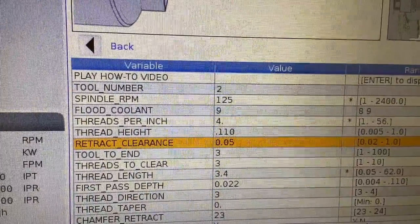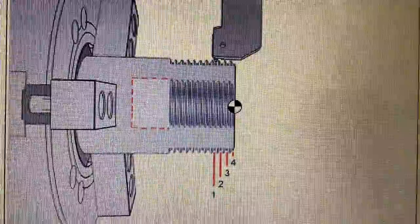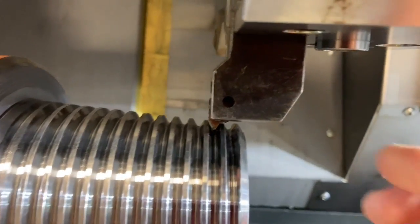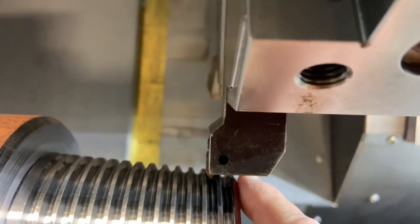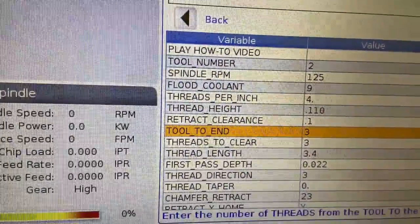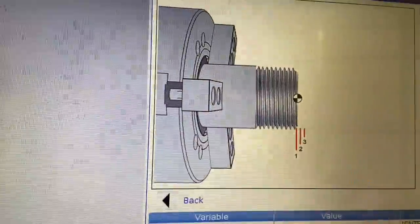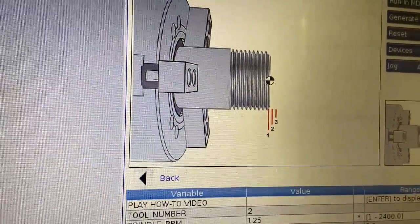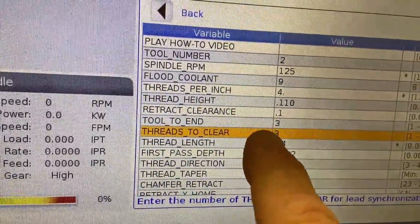Retract clearance — I'm going to go about a hundred thousandths there. It's going to ask me how many threads did you just drop into that part. On the part, I dropped in one, two, three threads back, because I am counting that first scratch as an actual thread. Threads to clear — we talked about this a little earlier. I'm going to start three threads off the face of the part. In the case of a four threads per inch, that's a 0.250 lead, so I'm going to be starting three quarters of an inch off the face of the part — three threads off.